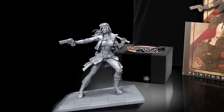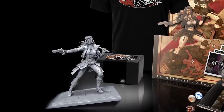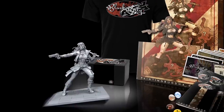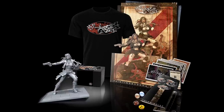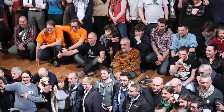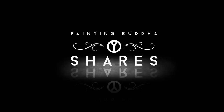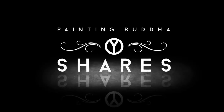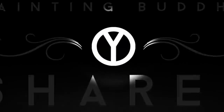With Painting Buddha Shares our goal is to offer a new line of collector's edition miniatures bundled with award-winning painting instructions. For this we choose incredibly talented artists and give them the freedom to do what they do best. Our plan is to team up with the best artists in the miniature world and make them full equal partners in our projects. In short, with Painting Buddha Shares we want to take a step aside and put the spotlight where we feel it really belongs — on the artists.